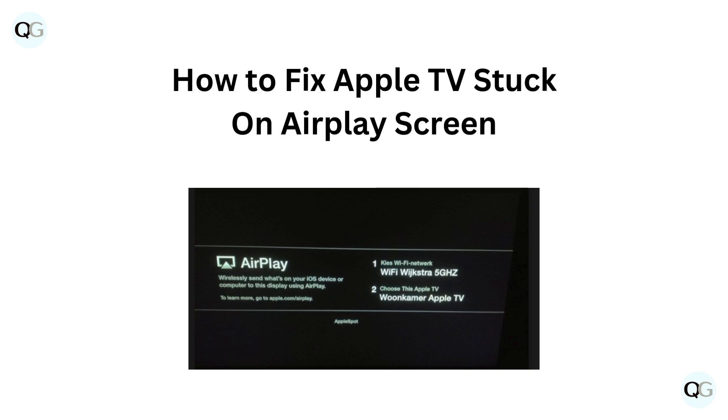Hello and welcome back to our YouTube channel. In this video we will guide you through how to fix Apple TV stuck on AirPlay screen.